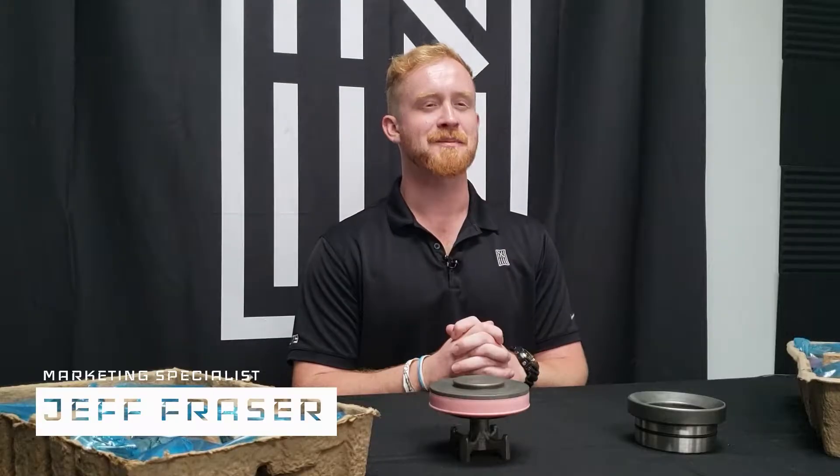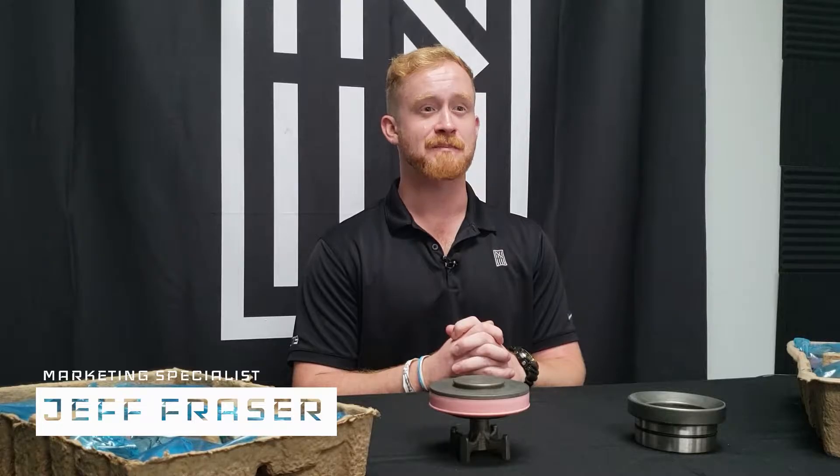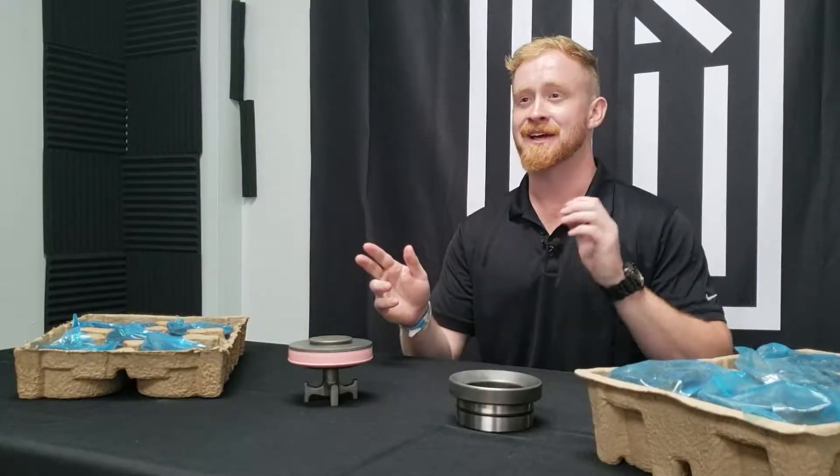Hi, I'm Jeff Frazier. Welcome to ST9 Tech Talks. This episode is all about Valves and Seats.